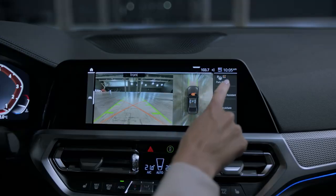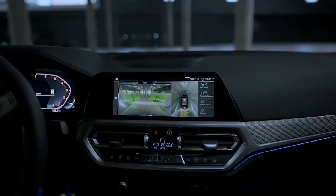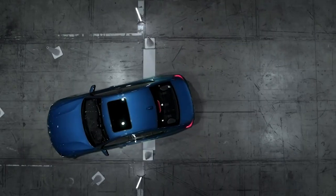It navigates you comfortably back out exactly the same way that you got there in the first place.